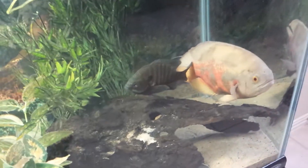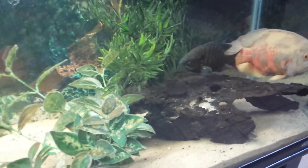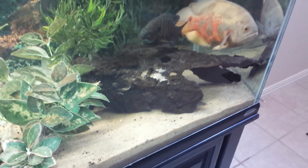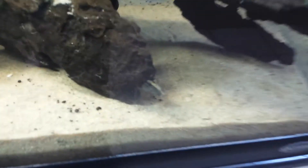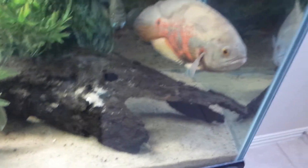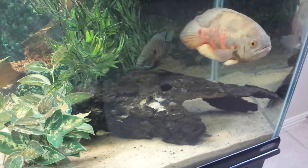These sunfish are scared to death of my jaguar right now, that's why they're all dark, but when they color up they look pretty good. My favorite fish of all is this guy right here. If you've seen my videos before, you know how much I love spiny eels — fire eels, tire track eels — and this guy is a huge tire track eel. He's usually out swimming but he's a bit shy right now.